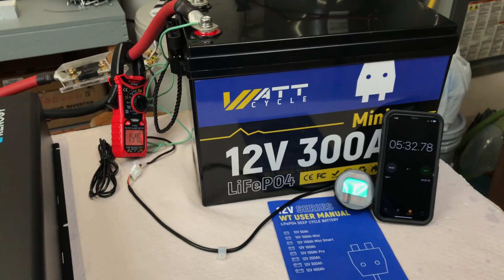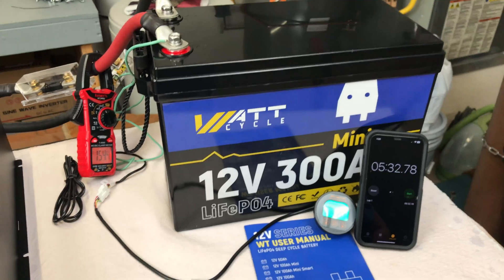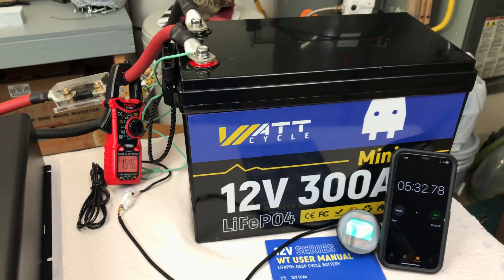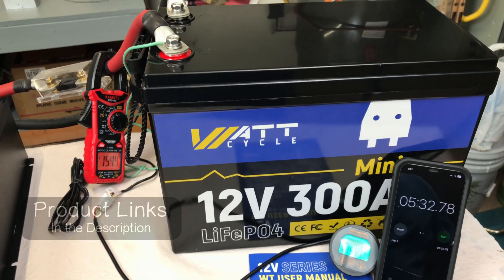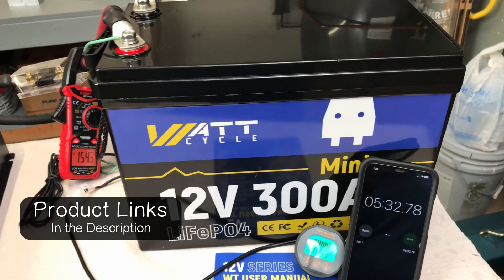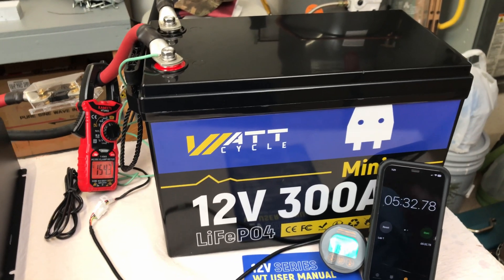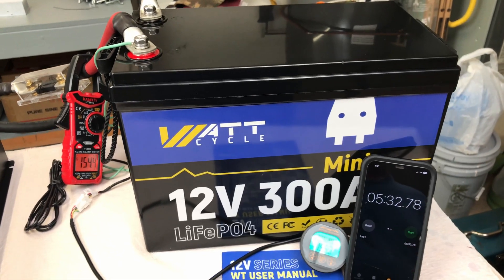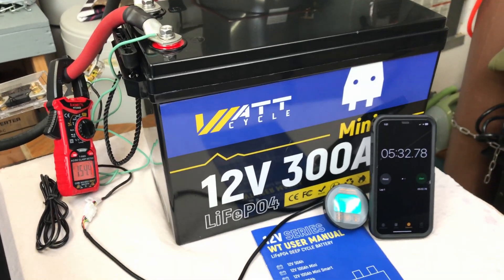So what do I think about the brand new WattCycle mini 300 amp hour 12 volt battery? I really like it. I love the size, the form factor, and even the weight at 73 pounds — I think it's a powerhouse. I'll leave links for this battery in the description if you want to pick one up or get more information, along with a coupon code. If you want to see my review on the WattCycle 12 volt 100 amp hour mini battery, which I also really like, I'll leave that video on screen now.